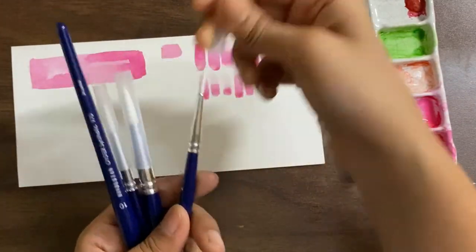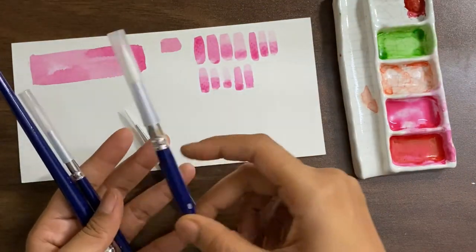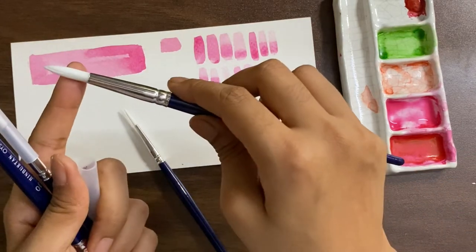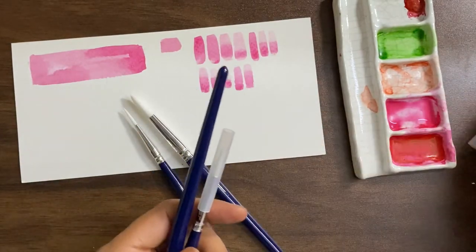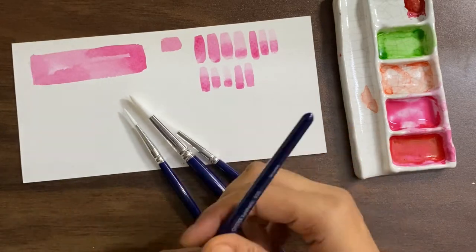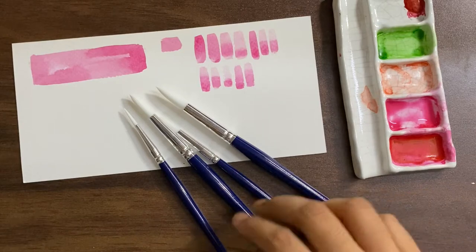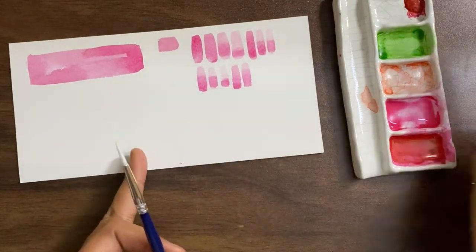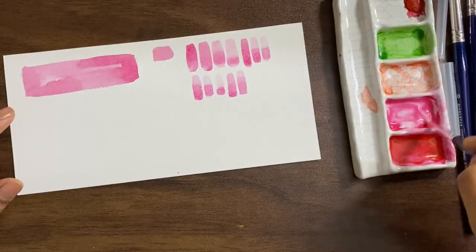Whenever you get new brushes you will notice that the tip is pretty stiff and they look like they won't bend. That's because there's a glue which keeps all the bristles together. Don't worry if your brushes come this way — all you need to do is dip them once in water and you will notice they become perfectly fine after that. We'll start off with size 4 and then move progressively.